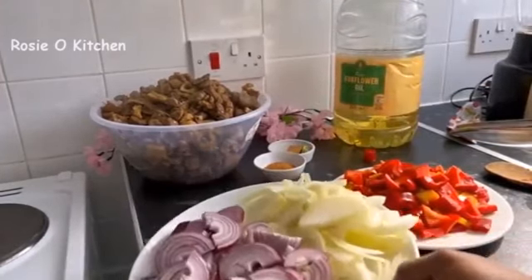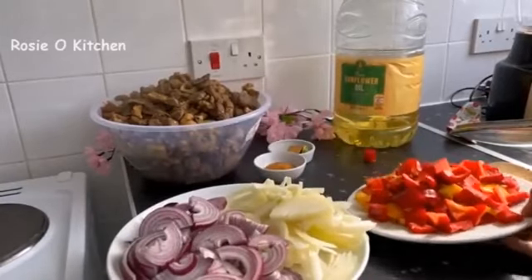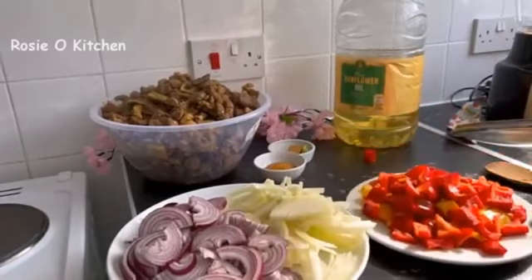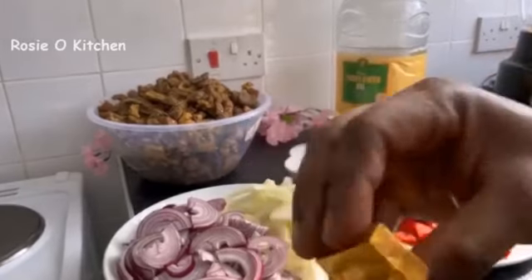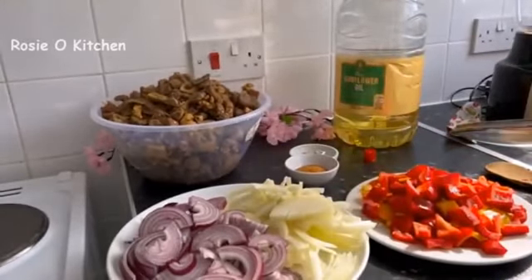I will start with my onions, bell pepper for flavor, and garlic. I'll be needing these for our sauce, along with my condiments of course. So let's get started with our sauce.